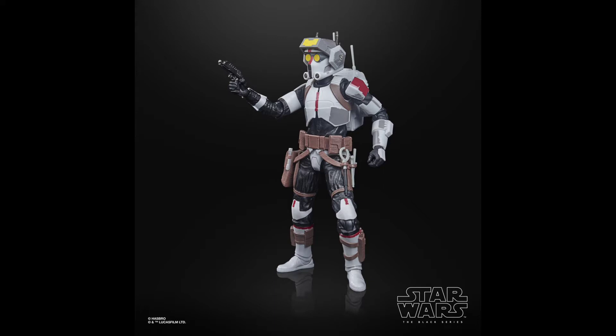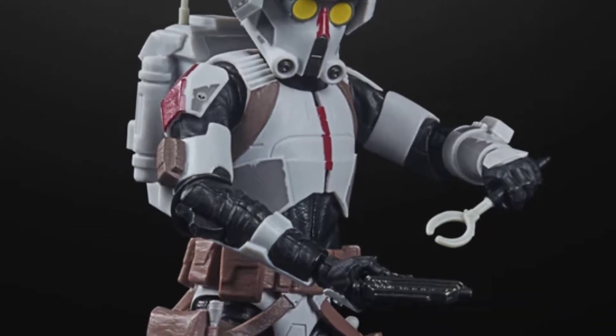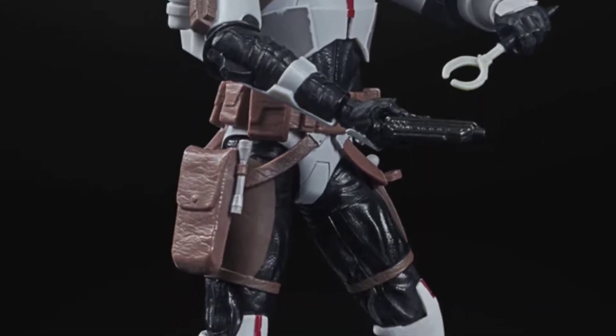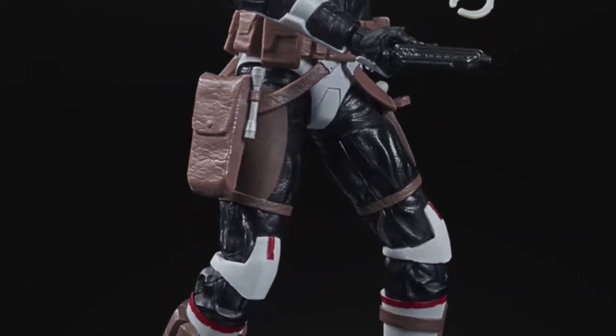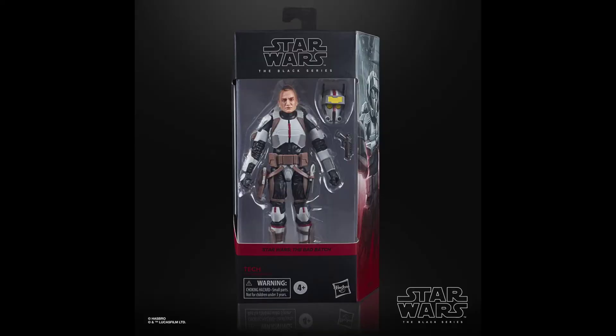Next up we have Tech from The Bad Batch, which finishes up the Bad Batch figures — this is the last one. Tech is probably one of my favorite Bad Batch characters. He has different armor with great paint applications and texture detailing. He comes in packaging with a removable helmet, and the box is a dark maroon or crimson red color.